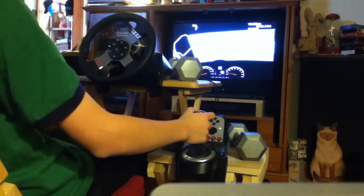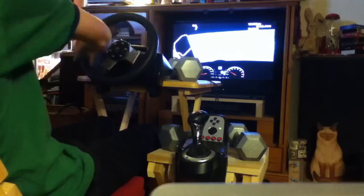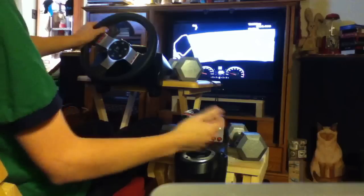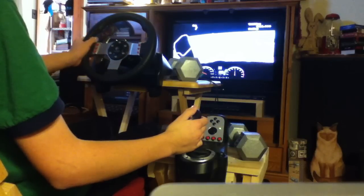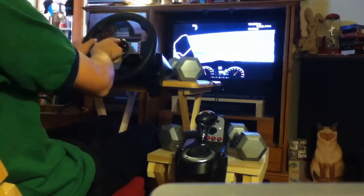It's the same thing as a real car. When you're shifting, you just take off — release the gas, clutch, second gear. The LEDs are on so you can see how they work.